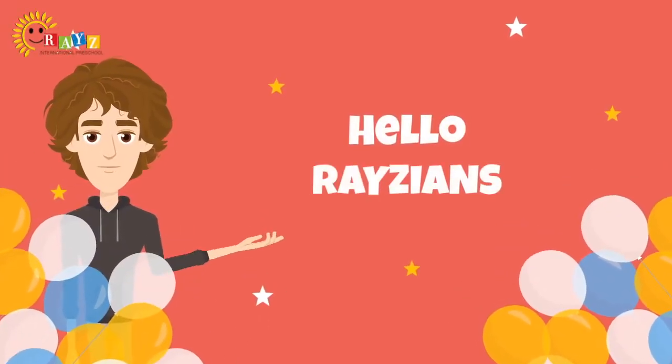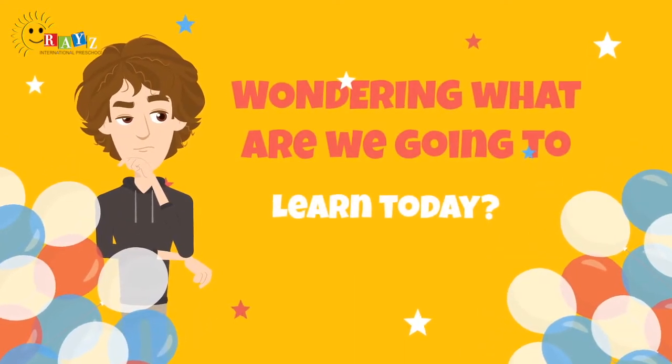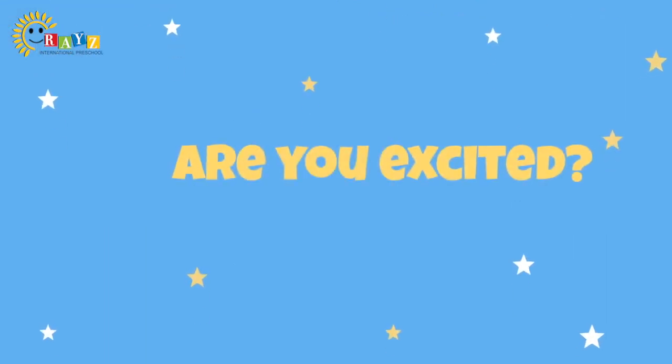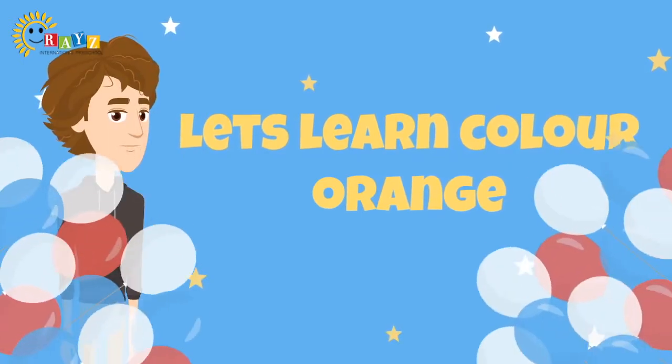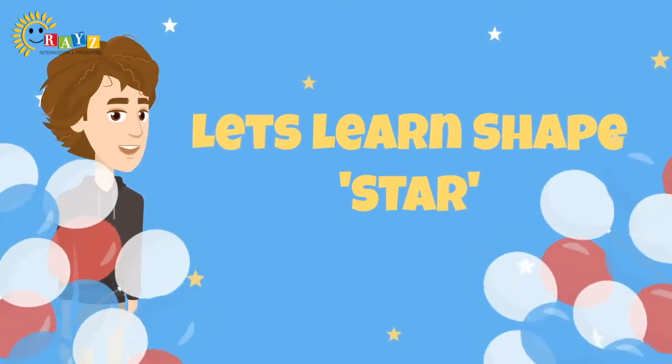Hello Raisians, wondering what are we going to learn today? Today we are going to learn many new things. Are you excited? Let's learn color orange. Let's learn shape star. Good morning.